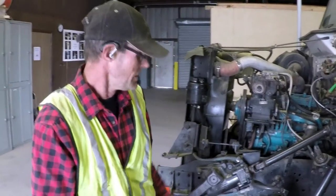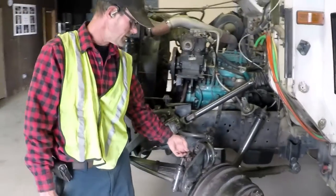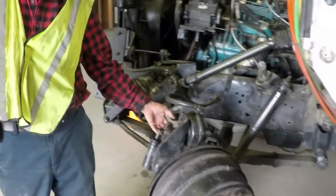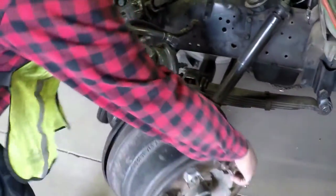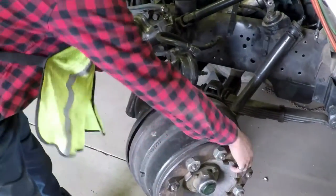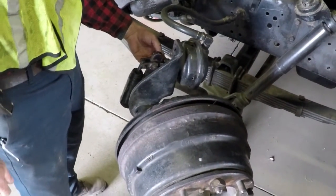We're starting with the slack adjuster and rod. General condition: they're not bent, broken, or cracked, and securely mounted. The additional factor with the slack adjuster and rod is that you pull on it, making sure there's no more than one inch of play. What you're doing is checking the adjustment on your brakes.